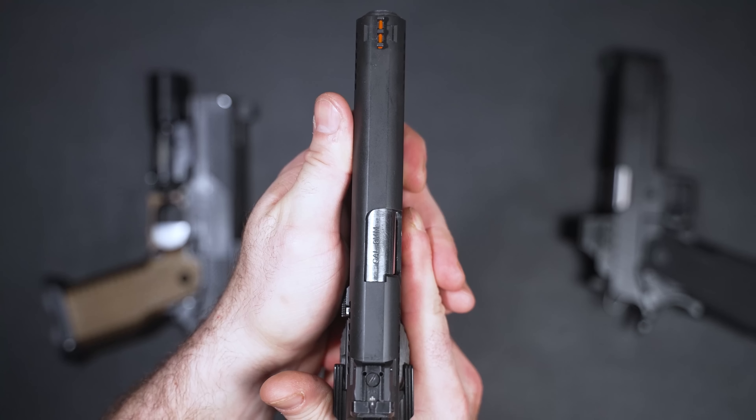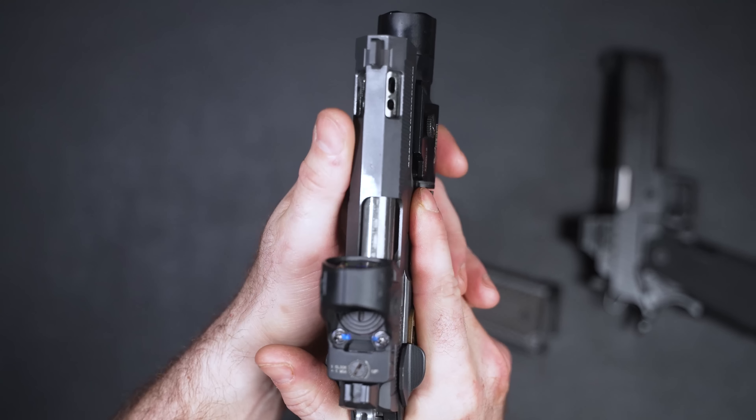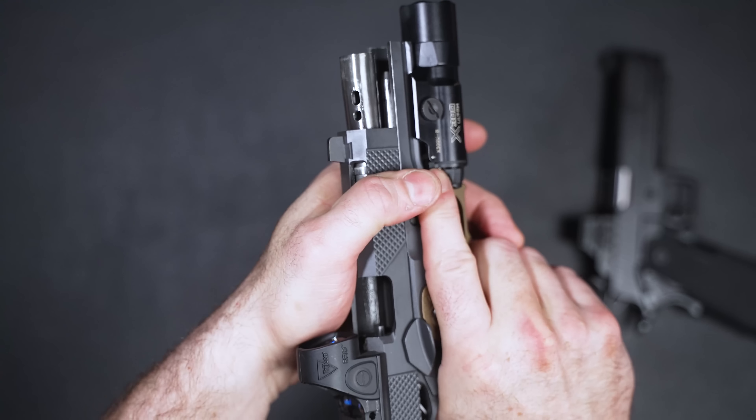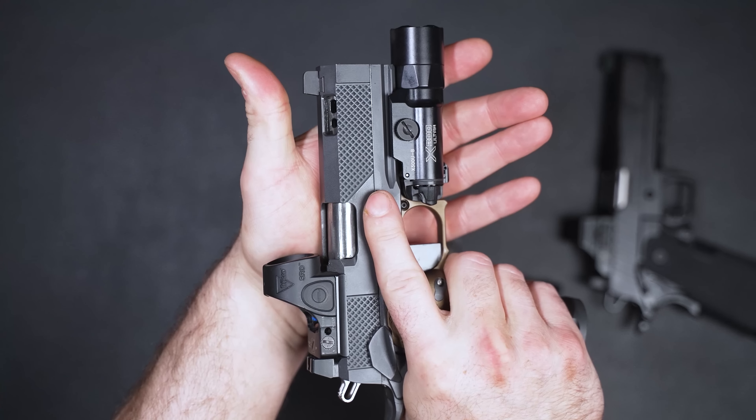Every single slide they've produced, regardless of model or colorway, has a tri-top design. There are typically three types of slide top designs on 2011s and 1911s: rounded top, flat top, and tri-top. I like the tri-top best because it gives the webbing of your thumb just a little bit of a caress when you want to do press checks.